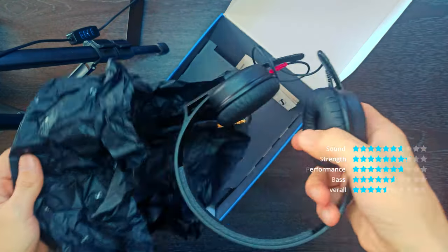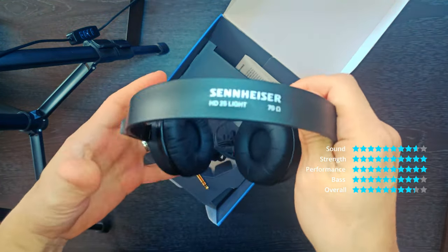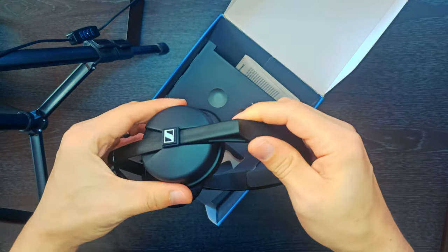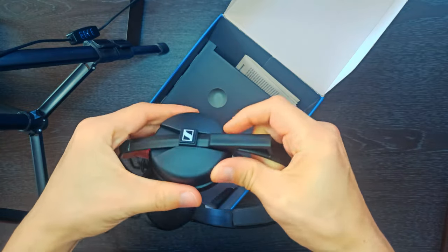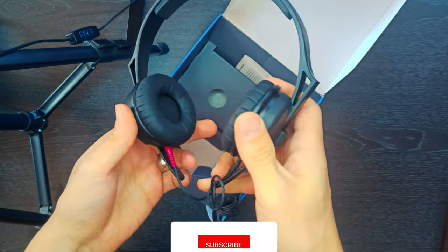Closed, supra-aural monitoring headphones for use in high noise environments. Legendary HD25 sound. New robust single headband design for outstanding comfort. Capable of handling high sound pressure levels. Dual-sided detachable cable.